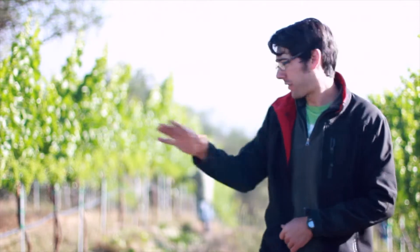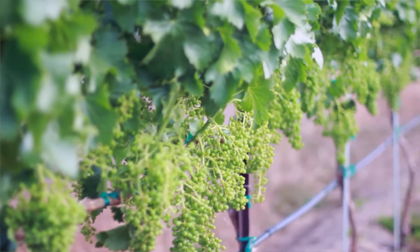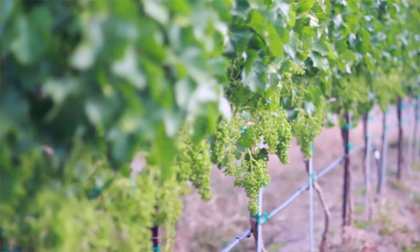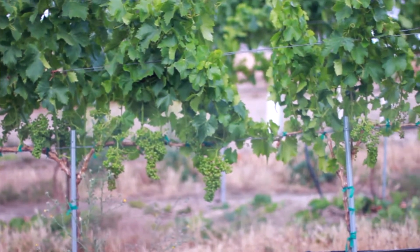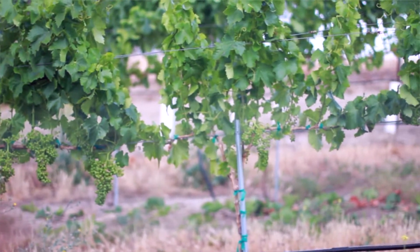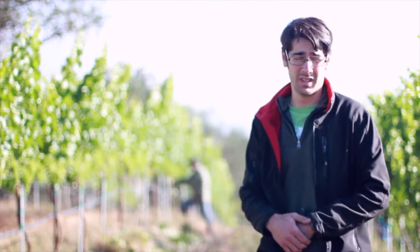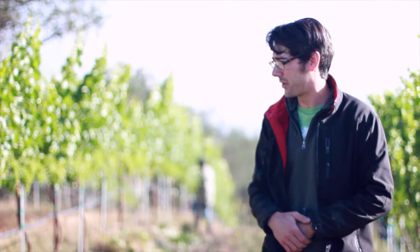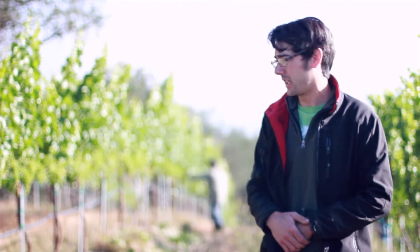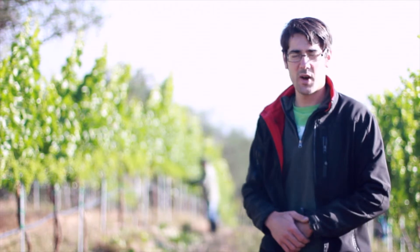As you look through the vineyard at the before and after shot, before you see tons of fruit all joined up together, but afterwards you see a much more balanced vine with fruit hanging in its own space, enabling the crop to get ripe early. This is actually the last major step — from here on we'll just monitor the fruit, keep everything clean and healthy, and wait till harvest comes. Thank you for watching.